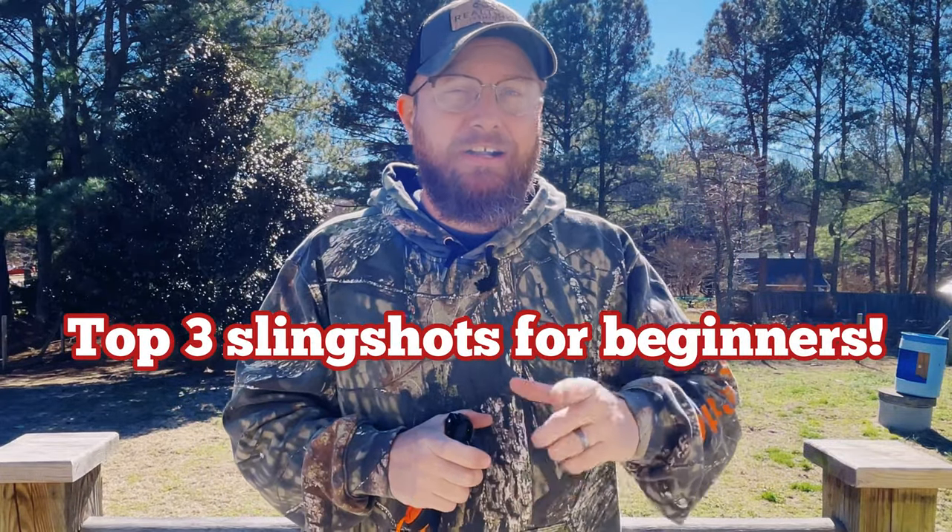With all that said, let's get into my top three recommended slingshots for beginners.